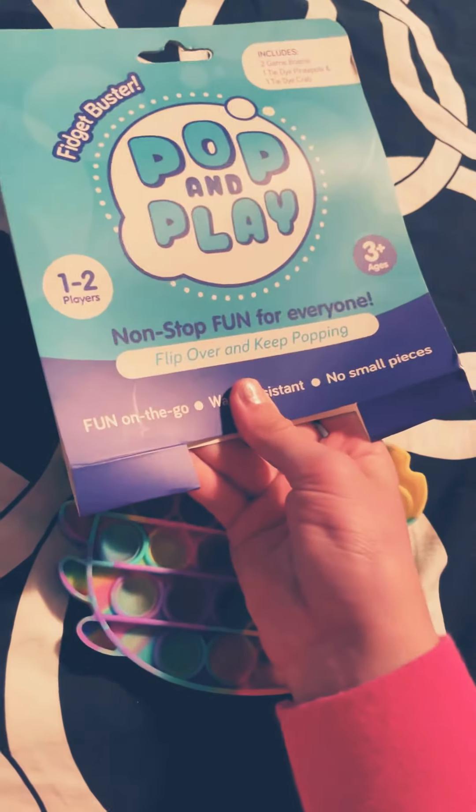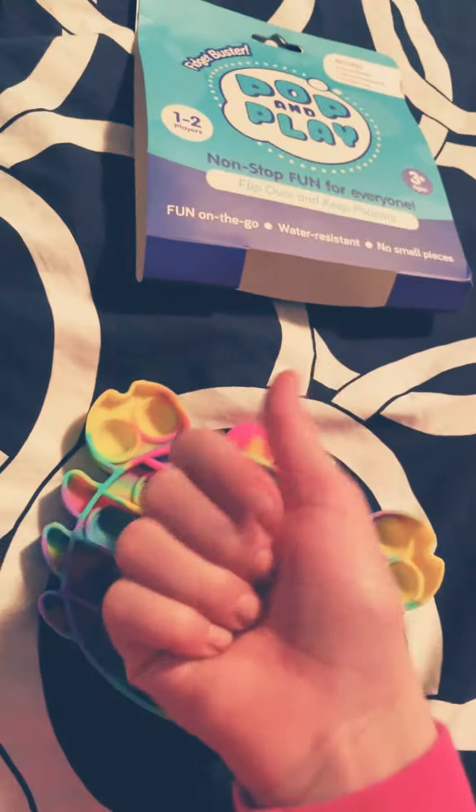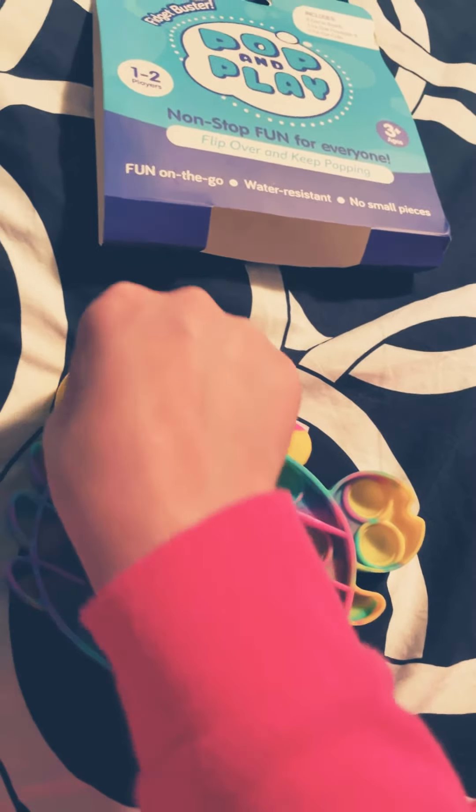I loved unboxing these with you. Bye, guys! Don't forget to like, subscribe, and turn on notifications so you'll get notified every time I post a new video. Bye!